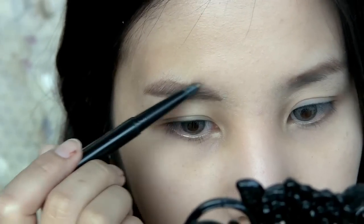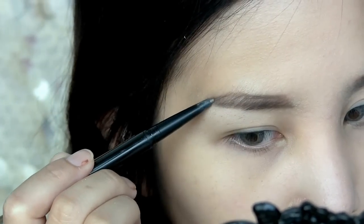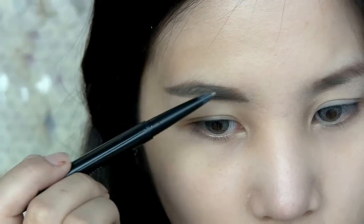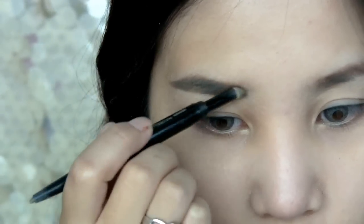Next, I'm going to fill in my eyebrows using this eyebrow pencil, and blend it in the part of the brows to make it look more faded.